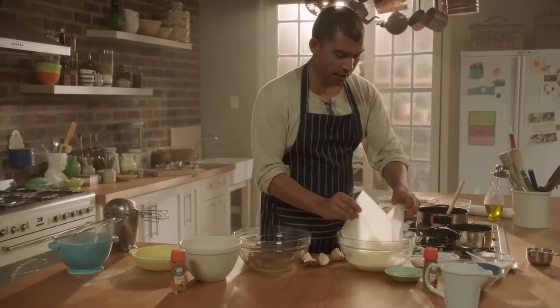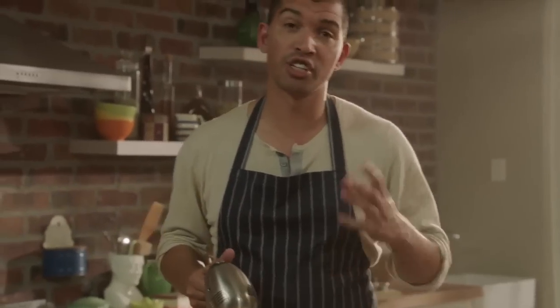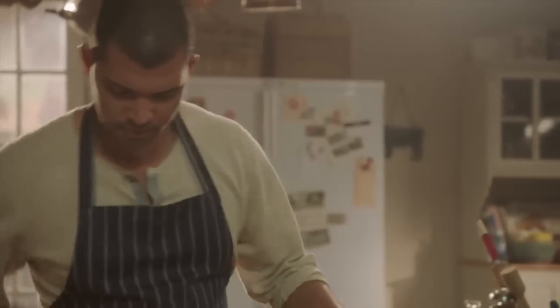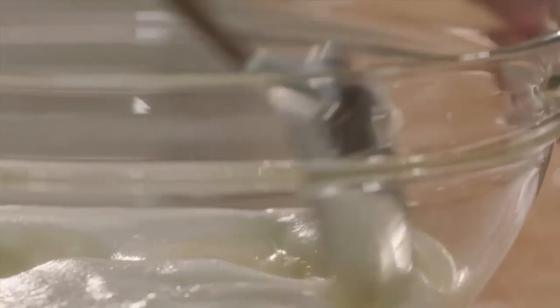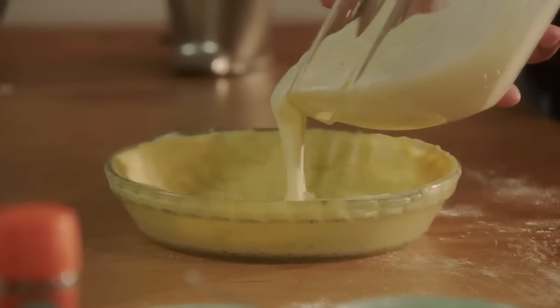So our custard is cooled down now. All I need to do to finish our filling is to whip our egg whites to the soft peak stage. This I'm going to fold in carefully into our custard mixture. This goes into our tart case.